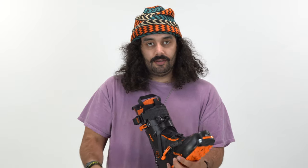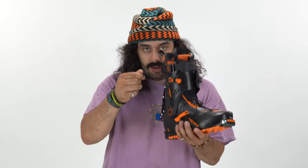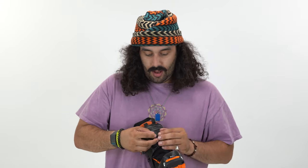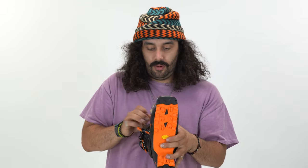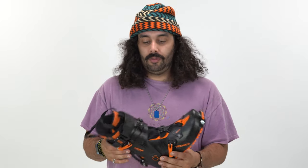Very easy release of the buckles — got nice little pull tabs, and easy to cinch up as well. Just lock that cable in place and it basically does the work for you. Not my favorite mechanism to close buckles, and it is only a two-buckle boot, so be aware. If you're a heavier person, again, probably not the boot for you. For me, this part is actually huge because I have a high instep — super, super helpful.